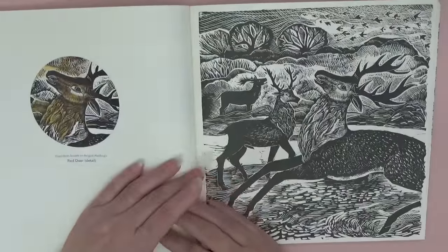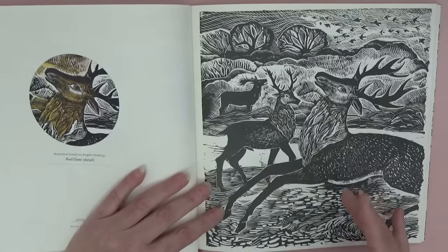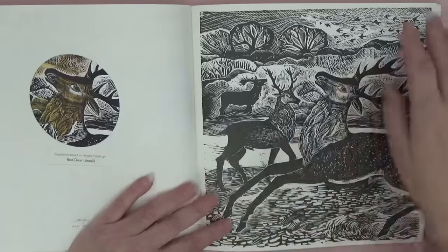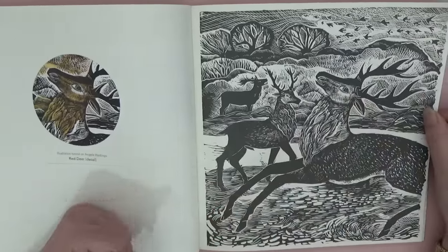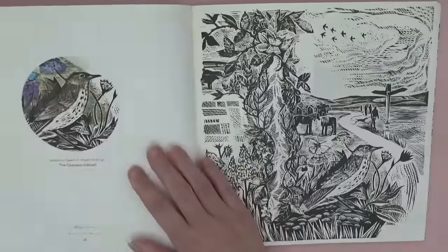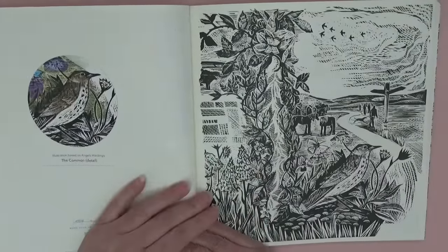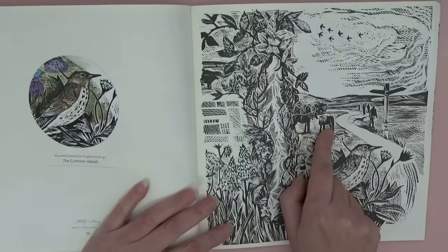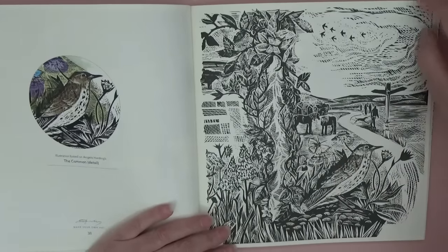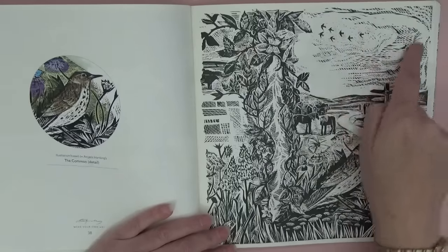Then we've got red deer — you could look them up and try to recreate the colors, but I feel this book is better approached spontaneously. If you've got an idea for colors, go for it! I love this page — it's 'The Common,' with horses in the background and a little butterfly. It's just beautiful, and you can see the textures she's used to make that sky and clouds — isn't that clever?